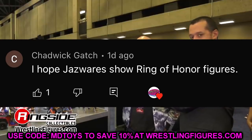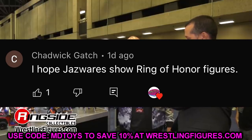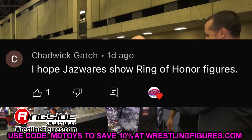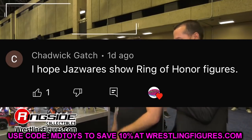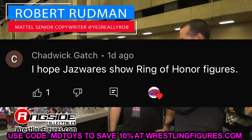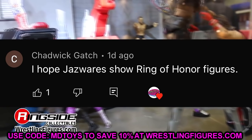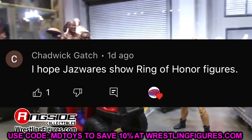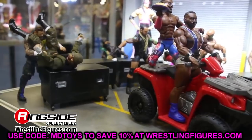Shoutout to Chadwick Gatch who commented about Jazwares showing Ring of Honor figures. I think we are going to see or hear of a Ring of Honor line with Ring of Honor packaging — imagine a Samoa Joe, an Adam Cole, a Bryan Danielson, a CM Punk. There are so many talents they can do. Thanks for watching, have a blessed day, and I'll see you guys next time.